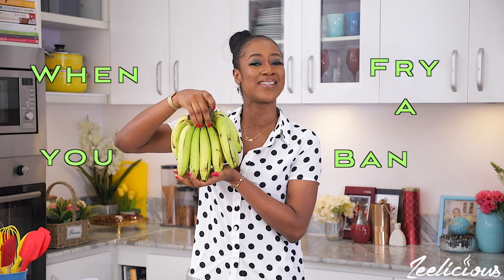I'm here today with a kitchen experiment for us all. Have you ever wondered what would happen when you fry a banana? Some of the times when I make stuff for my foreigner friends, they ask me, 'Is that a banana?' And I'm like, 'No, that's a plantain.'